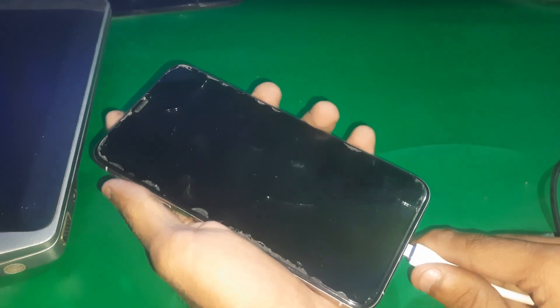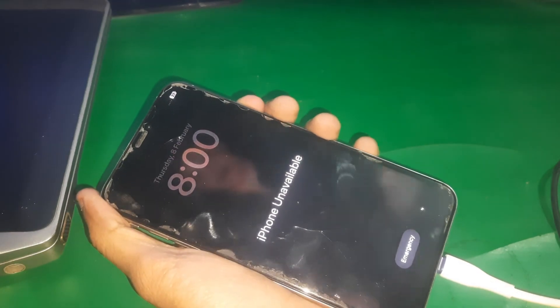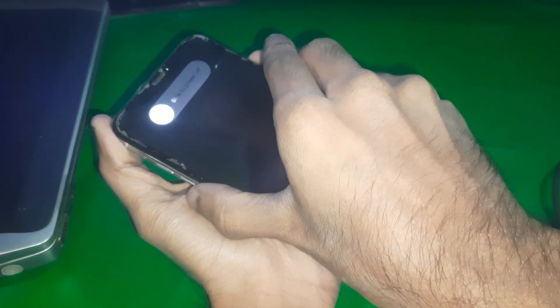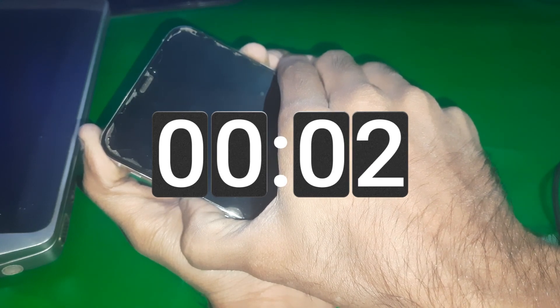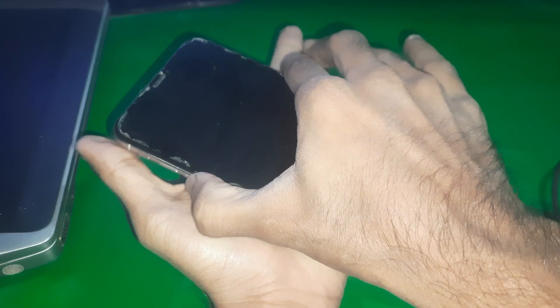So guys, you have to connect your phone with your PC using a cable, and then press volume up, volume down key and hold the side button. Keep holding the side button until the screen goes black. When it goes black, then hold the volume down button with the side key, and just release the side button after four seconds. But keep holding the volume down.